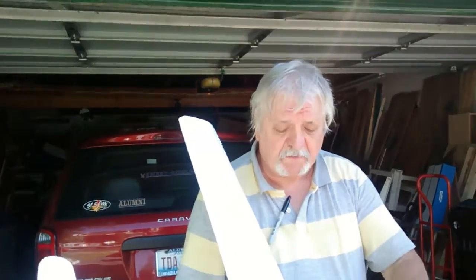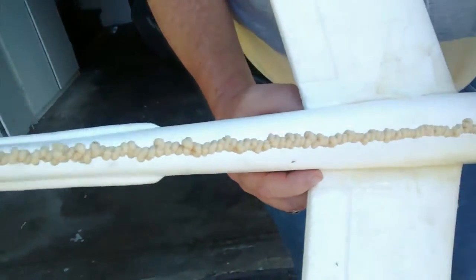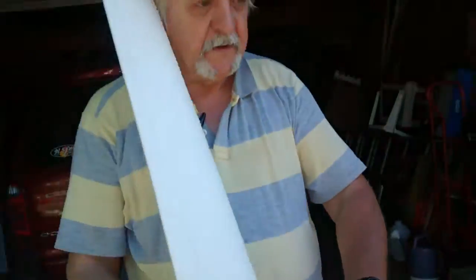Right now I put up about 170 — about 510 turns on the rubber. Let's go ahead and fly it. You ready? Ready?